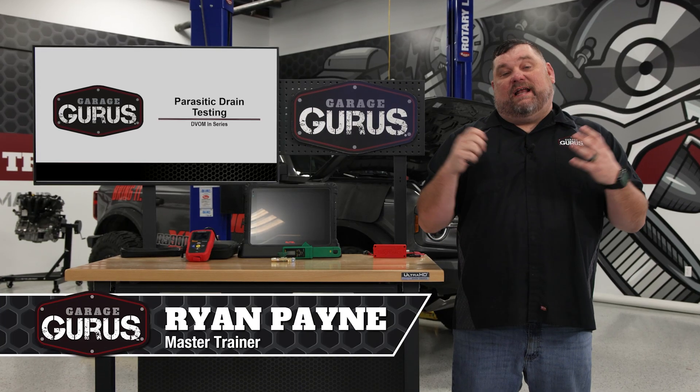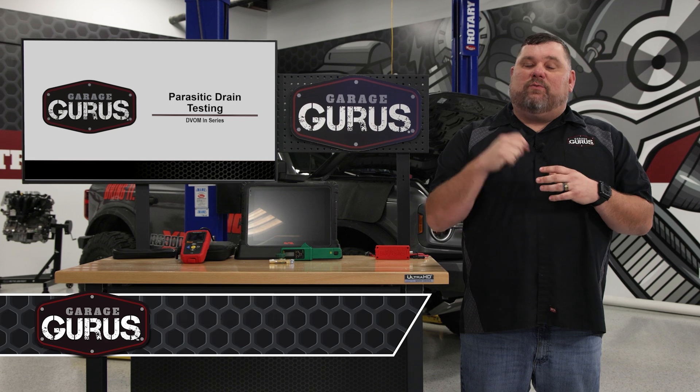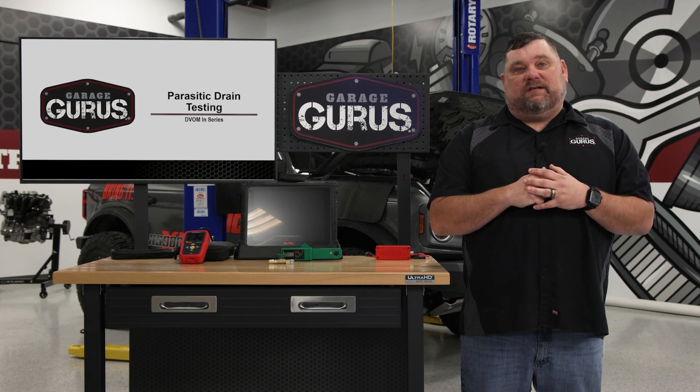Hi, I'm Ryan Payne with Garage Gurus and today I have a tech tip for you on connecting your DVOM in series with the battery cable to diagnose parasitic battery drains. Let's get over to the vehicle and take a look.